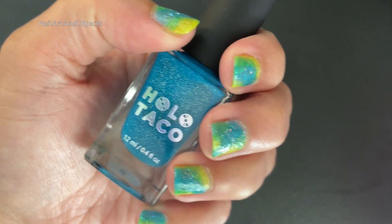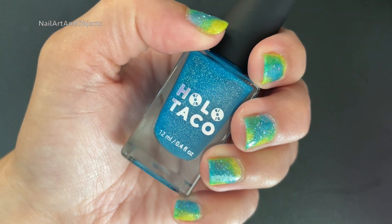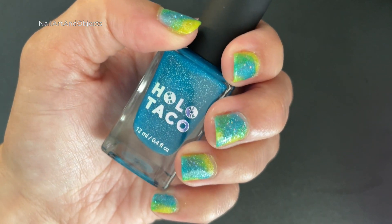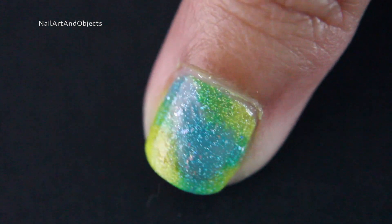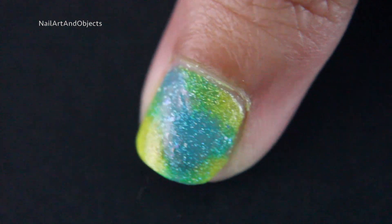And that's it — super simple. Here's the indoor shot with the same lighting and situation I have while filming. And now we're getting into inspection time. Looking at the thumb — I feel like maybe I could have done a little bit more blue, but you can see some of that green closer to the top of my cuticle. You can see it punch more there.